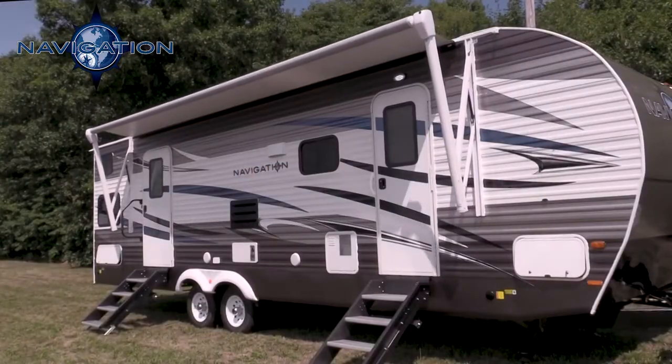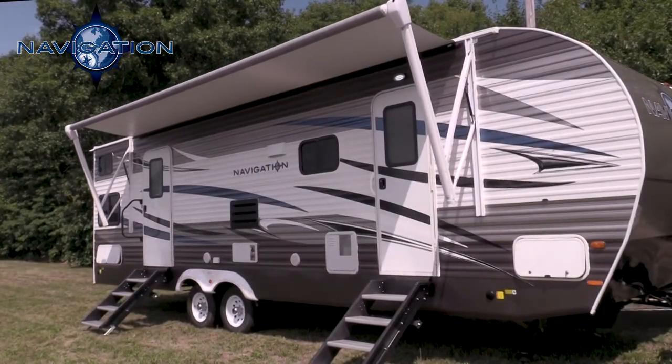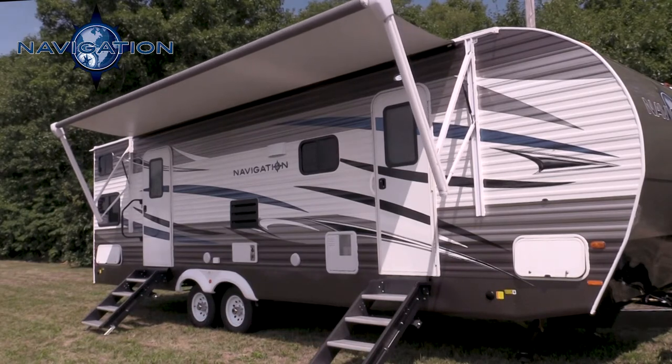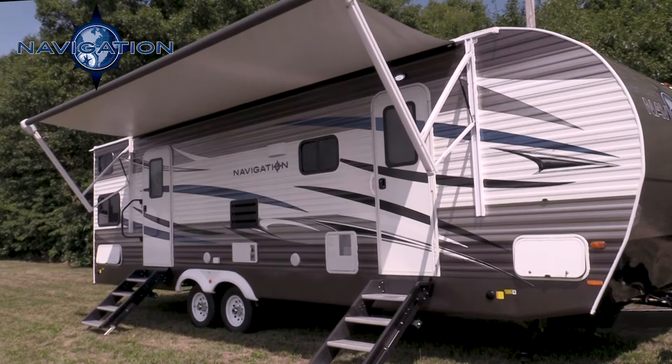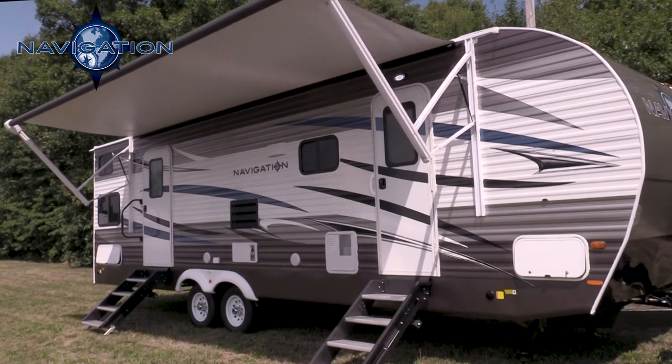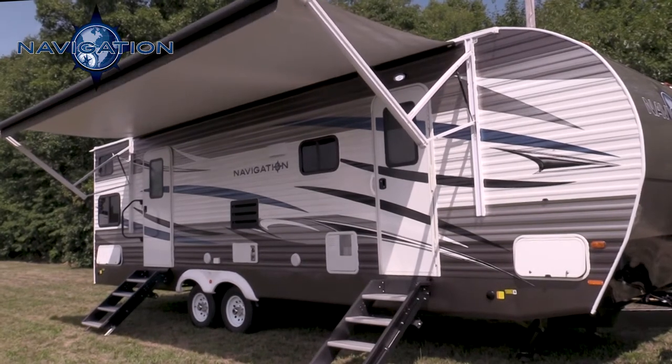The other neat thing is we give you a power awning — this is an electric powered awning. It comes out seven feet, and it also has an LED light strip going all the way across. That way the light will illuminate as you're sitting out away from the camper.